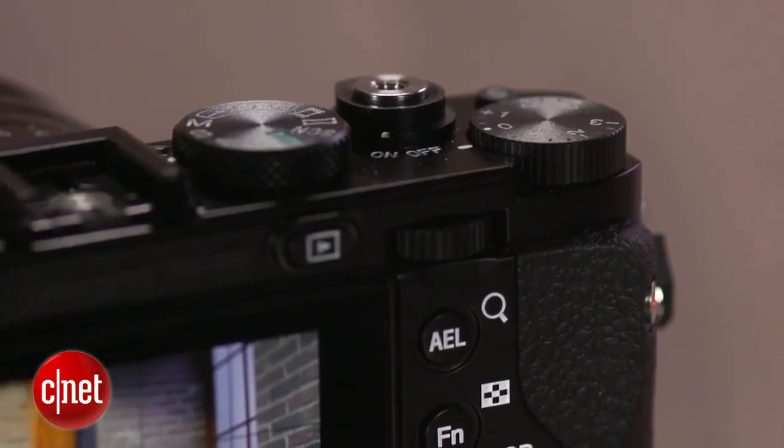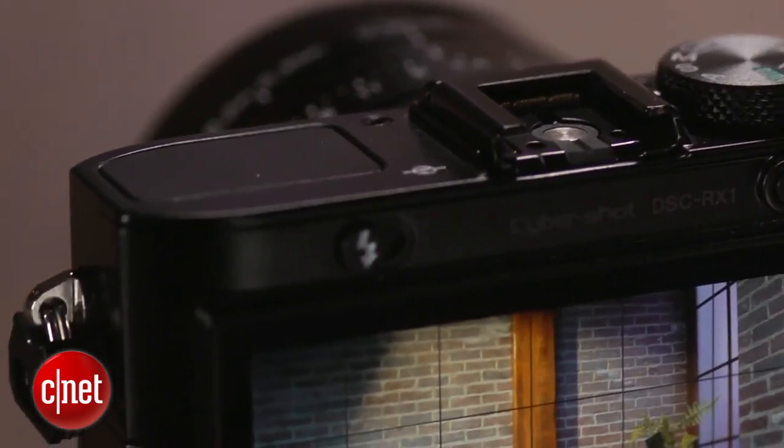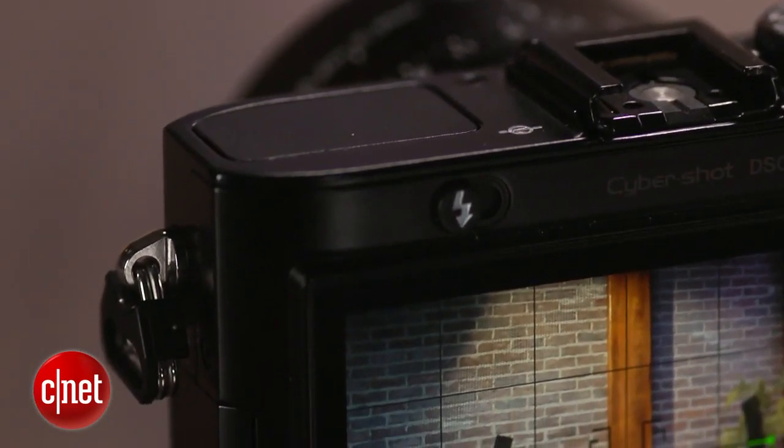I do think it needs some sort of built-in viewfinder. You can buy an optional one, like its great EVF or the Zeiss optical viewfinder, but they're both quite expensive beyond the already high cost of the camera.